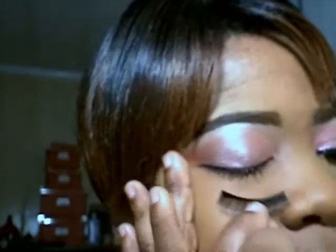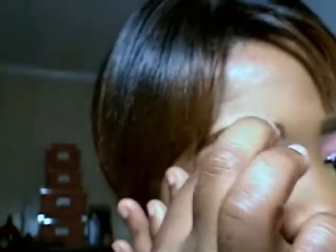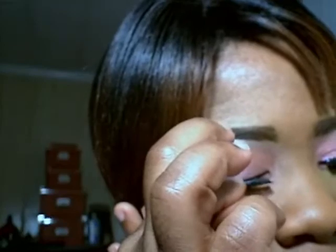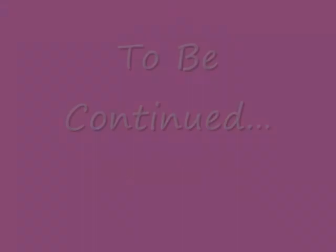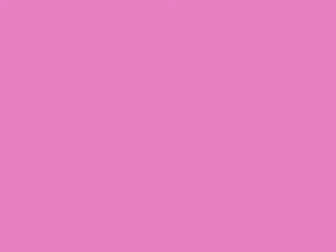Now I'm going to put this eyelash on. How I usually do it is I pull my eyelid outward, and I don't like for the adhesive to be too tacky because I like to be able to move the lash around.